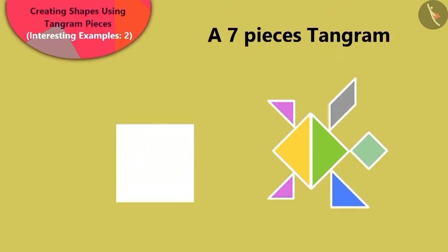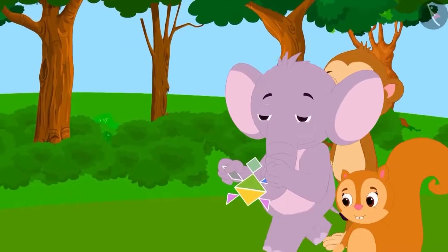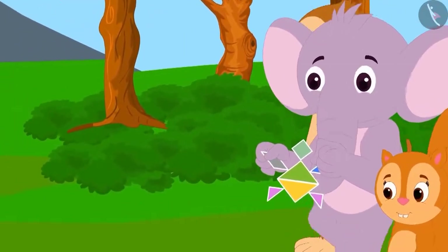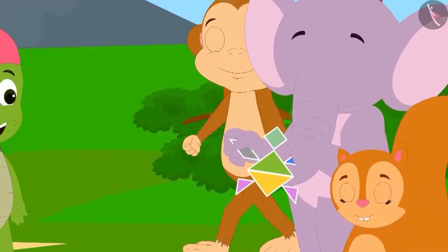Oh, wow! Children, you have made a beautiful tortoise figure. Seeing this shape, Appu and some others left to show Tufan what they had learned.